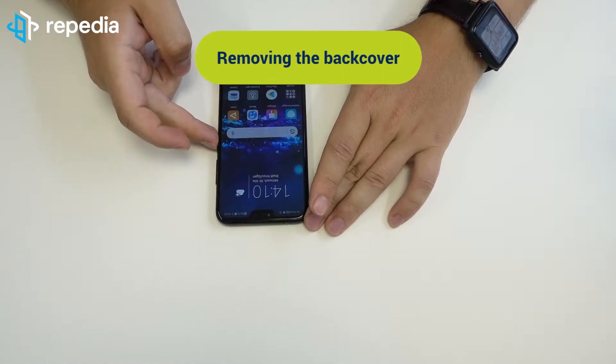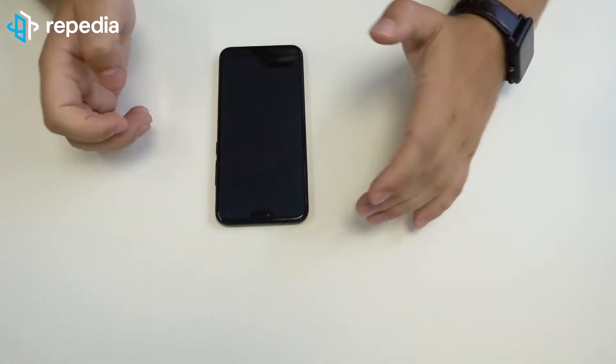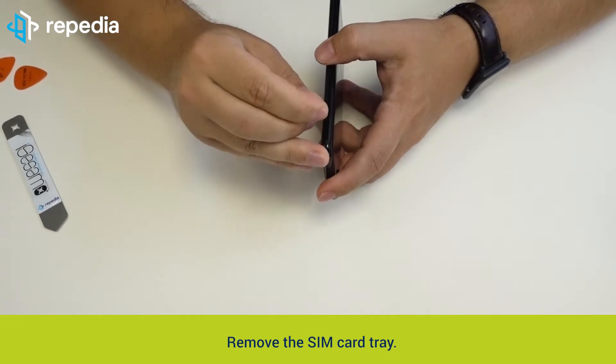Removing the back cover. Power off the device. Remove the SIM card tray.